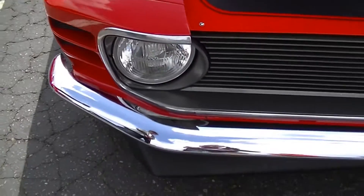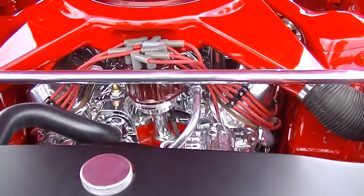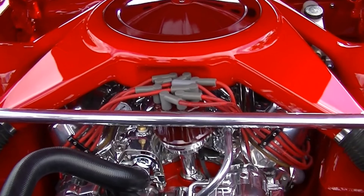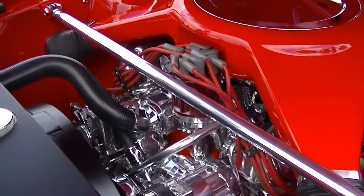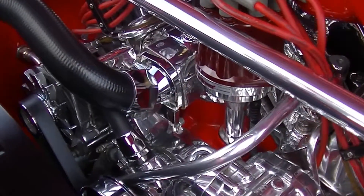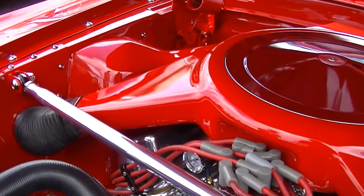It was originally a six-cylinder 3-speed car with one option — it had a radio in it. I've completely taken the car apart, down to media blasted everything, then all the bodywork, then all the mods, then all the paint, built the exhaust system, built the air cleaner for it to pick up the cold air package out of the side bins next to the headlights.